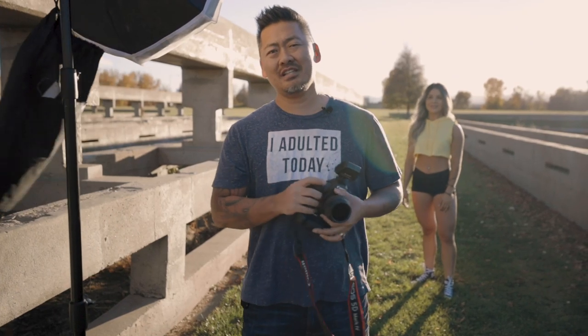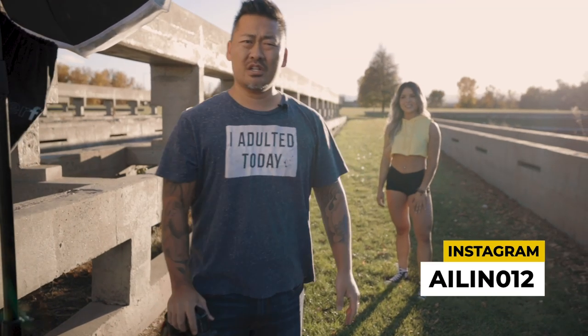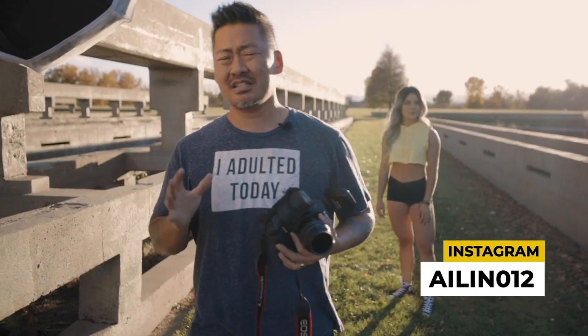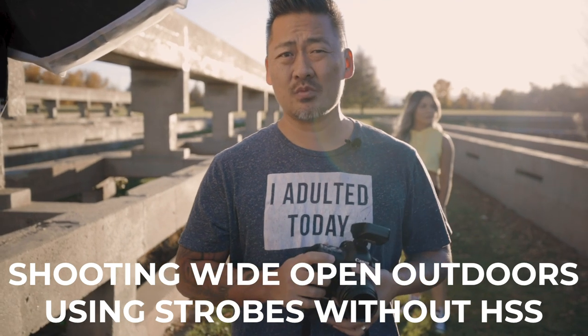Hola amigos y amigas. My name is Bresili and today we're in Denver, Colorado. I'm with the amazing Aileen. We're going to show you how to shoot high-speed sync to get that nice buttery background, and we'll show you a trick on how you can get it without high-speed sync as well.